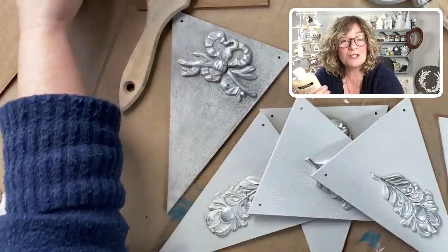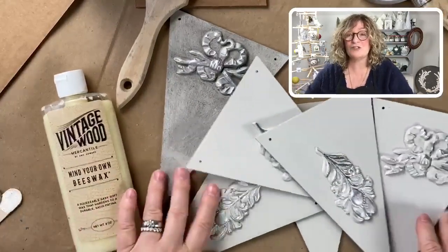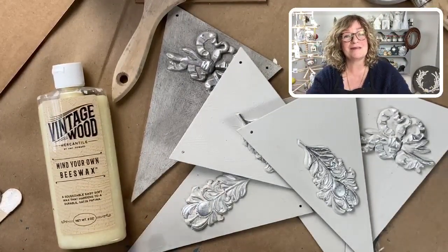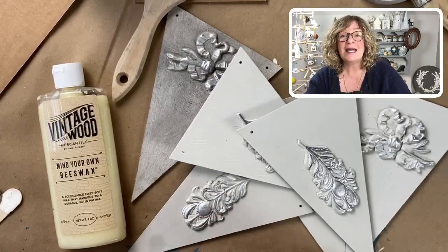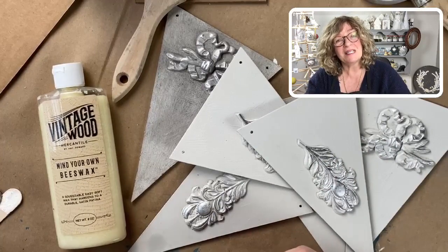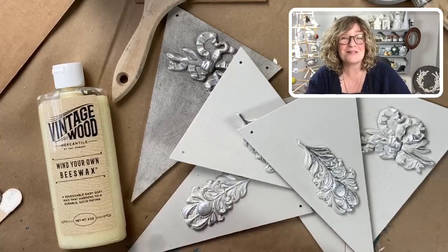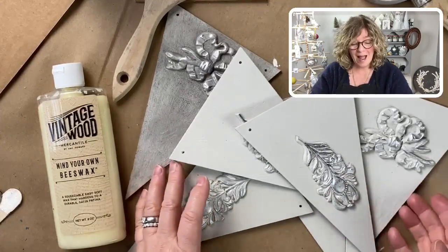I wanted to remind you guys that my Surface Anthology membership is open. If you're interested in learning techniques like this — applying them to furniture, floors, doors, walls, you name it — come join me. It's $23 a month and you get workshops, a Facebook group, a nice discount in my Chalk Mercantile shop, and other good stuff too. Go to surfaceanthology.com, click on the membership, and join.